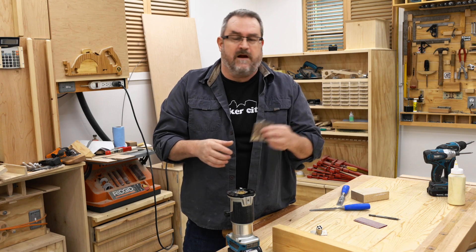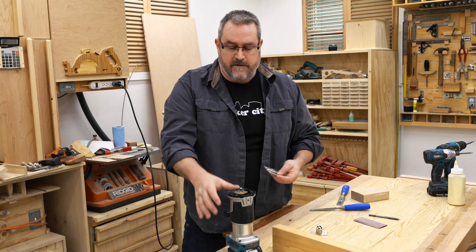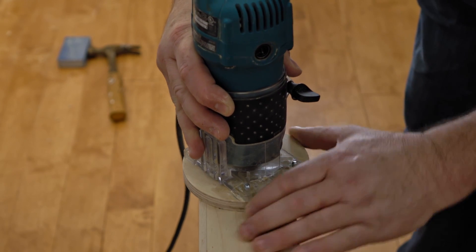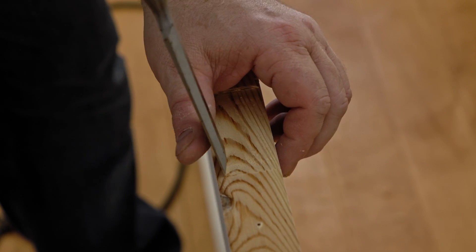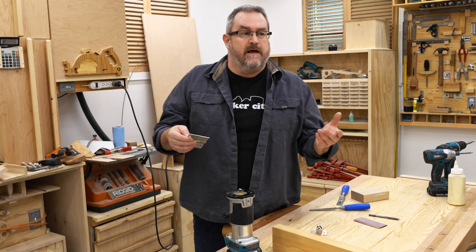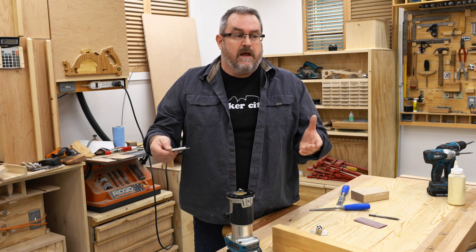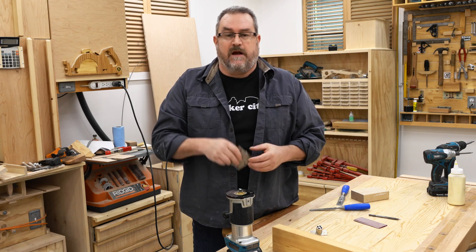Usually if you have to install some metal hardware on a project, the best approach is to use a template with a router with a collar or a guide bushing that works with the template to route it out nice and flat, and then you just square out the corners. However, if you've only got one or two to do, and if it's an odd size that you'd have to make a template for, it often makes more sense just to do it by hand — and that's what I'm going to show you in this video.